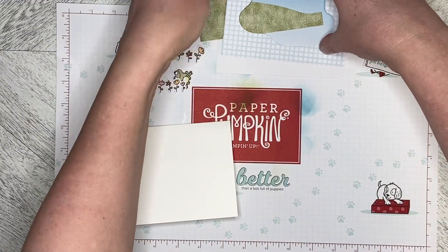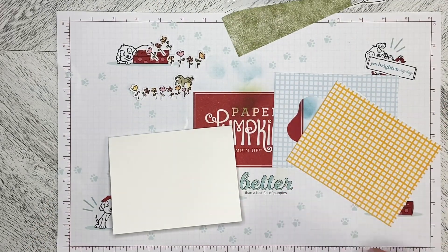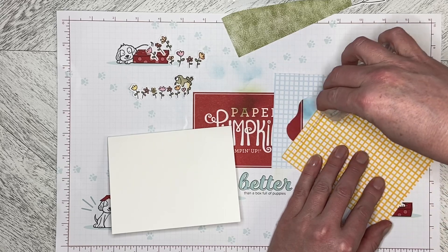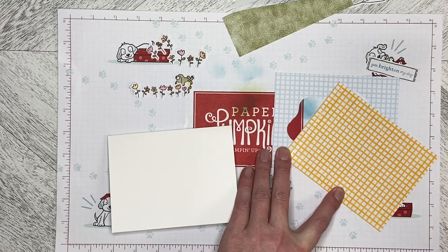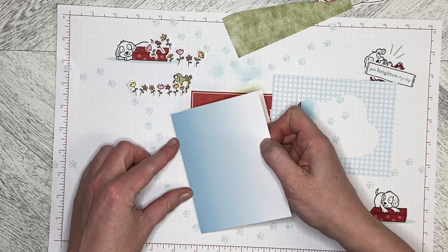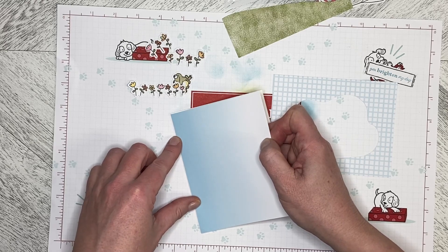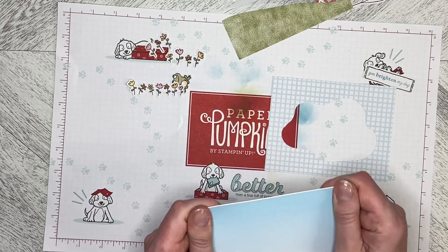The next thing I need to do is flat mount this one down. I've left them the same size as a card base — five and a half by four and a quarter — because the paper in the kits is always a slightly grayer shade of white than the basic white, so I don't want any basic white showing through. I'm going to line that up really well and drop it down.